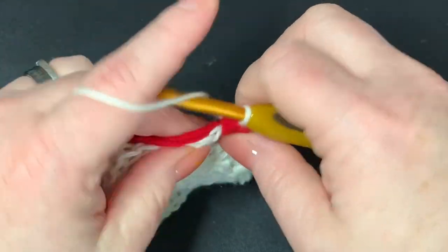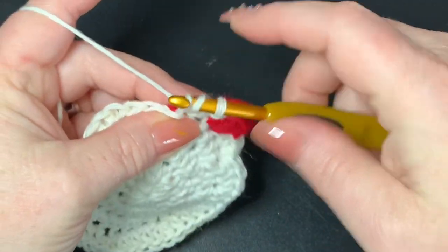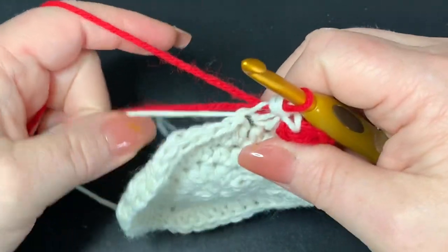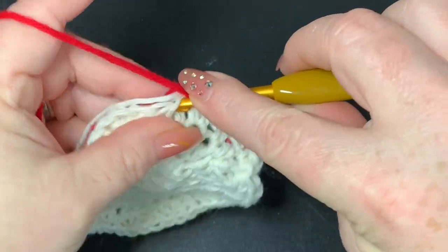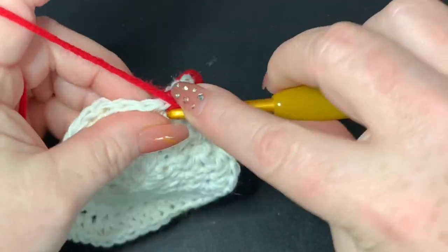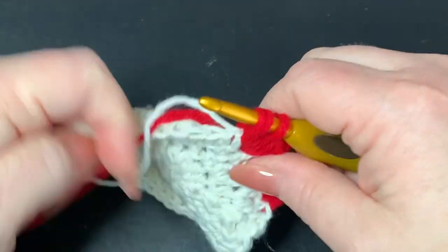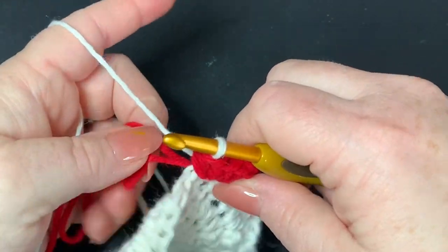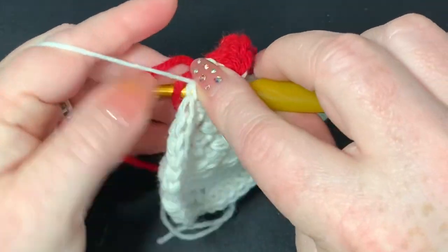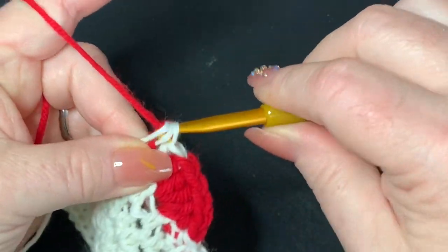Go into the next available stitch and put one half double crochet in white. Start another half double crochet but instead of finishing, bring up your red. Tighten the white, go into the next stitch working over the white, and put five half double crochets in red. On the fifth, don't finish — bring up the white to close it. Then put a half double crochet with white into the next stitch, start one in the next, drop white, and bring red back in.